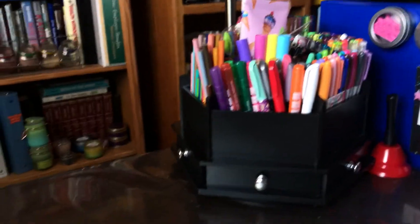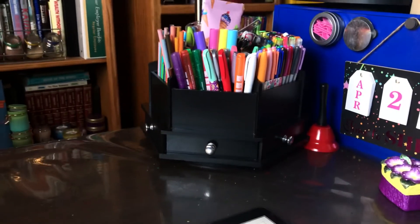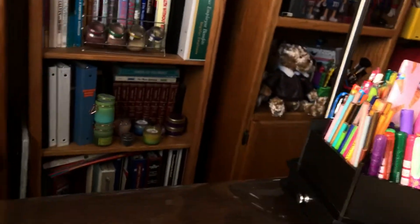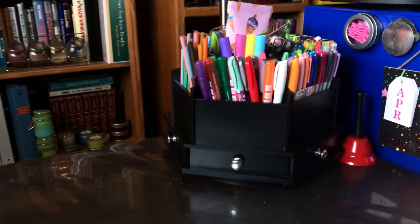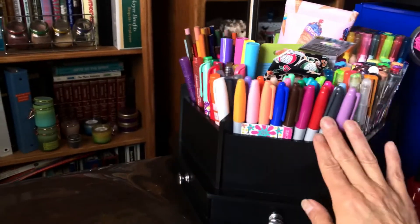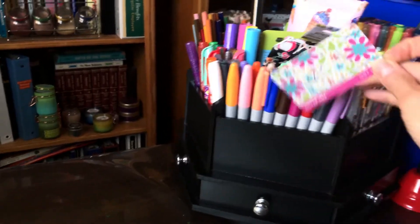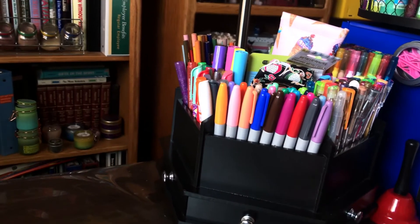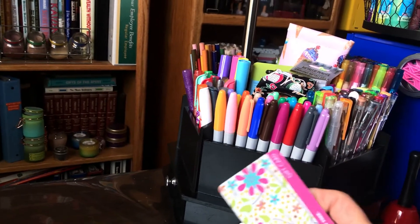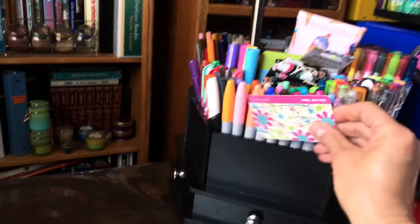Going across the table, on the left corner I have this little carousel that I purchased at Hobby Lobby. It holds all my pens, pencils, markers. Here are all my Sharpies in different colors — love those. This is a used Dollar Tree gift card and I use it to cut washi tape to get a straight edge.